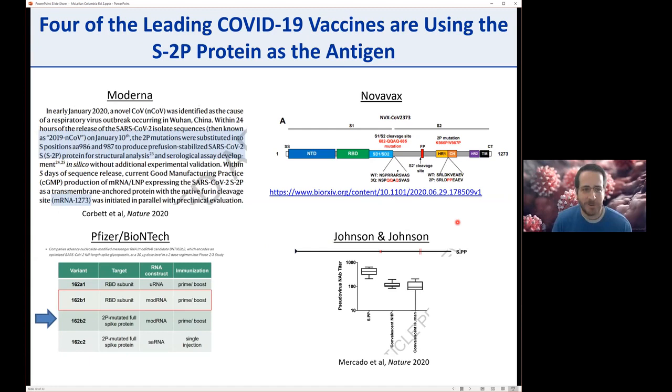The two-proline version is now in four of the five leading coronavirus vaccines. Novavax's subunit vaccine NVX-CoV-2373 contains the two proline substitutions. Johnson & Johnson's AD26 also contains proline-proline, showing really nice high neutralizing titers in single immunization compared to convalescent NHPs and humans. Pfizer and BioNTech ended up selecting the BNT162b2 variant for phase three clinical trials, which contains the 2P mutated full spike protein. It's exciting to see the wide adoption of the two-proline variants.